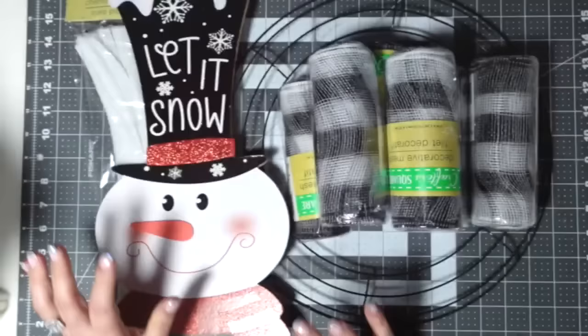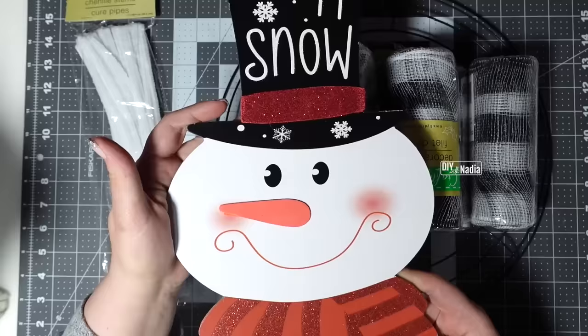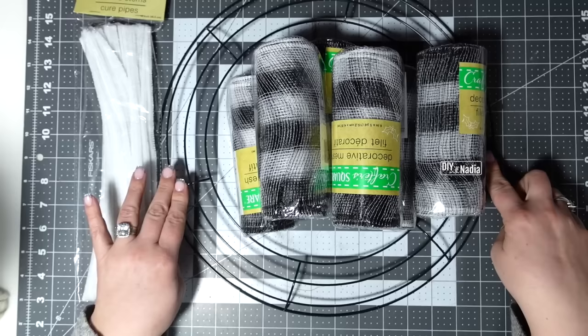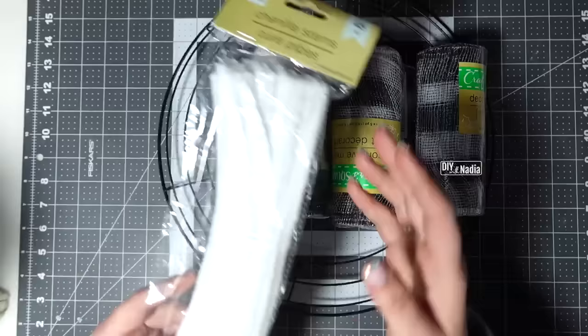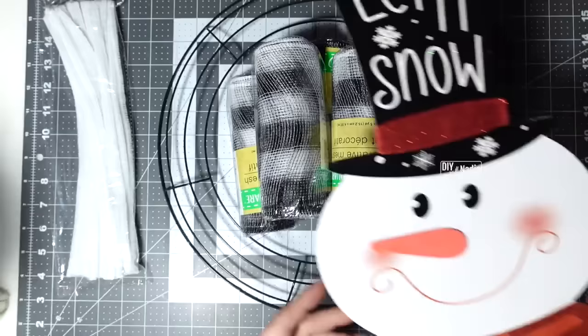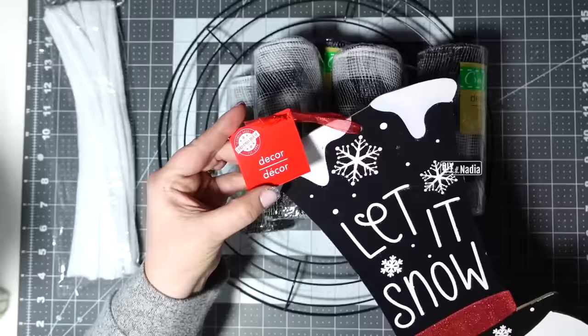I've been waiting to do this wreath all season — this little snowman is so adorable. We're using the woodland method and all supplies are from the Dollar Tree. Starting with the 14-inch metal wreath form, six rolls of deco mesh, chenille stems or pipe cleaners — you need 24 if cutting in half, or 16 if cutting into thirds — and our guest of honor, the little snowman from the Dollar Tree.